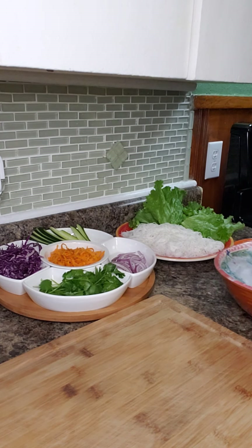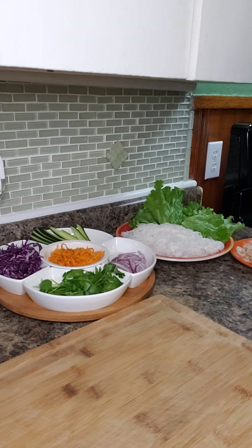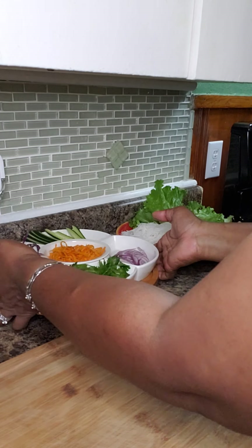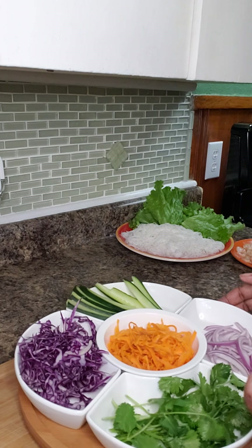Hello, today I'm coming to you to make a quick video on how to make Vietnamese spring rolls. Let's start with the ingredients that I'm going to use today.